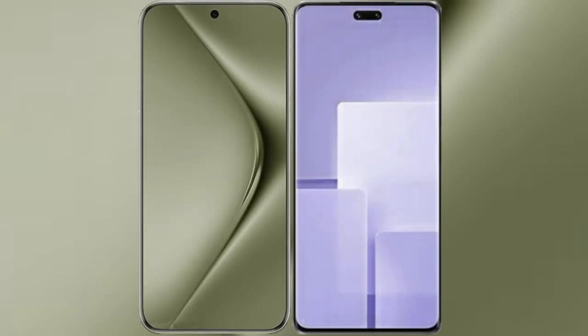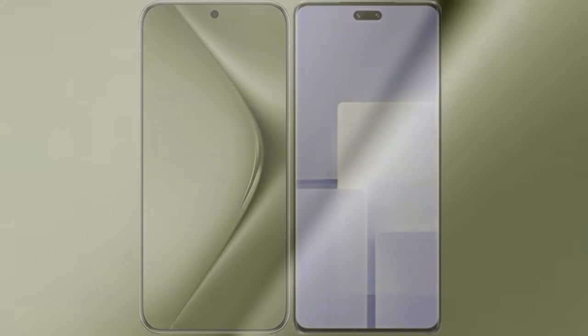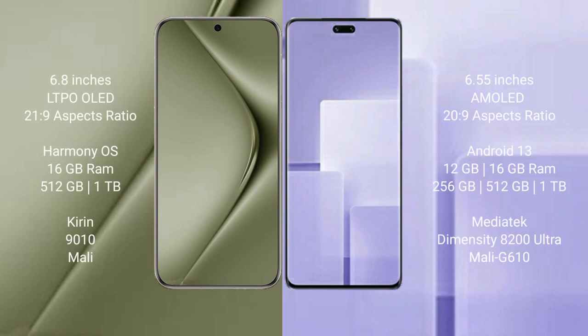I will compare the new Huawei Pura 70 Ultra with Xiaomi CV3. The Huawei Pura 70 Ultra comes with a 6.8-inch LTPO OLED display and Android 6 episode 21.9. The Xiaomi CV3 comes with a 6.55-inch AMOLED display and 6 episode 22.9.